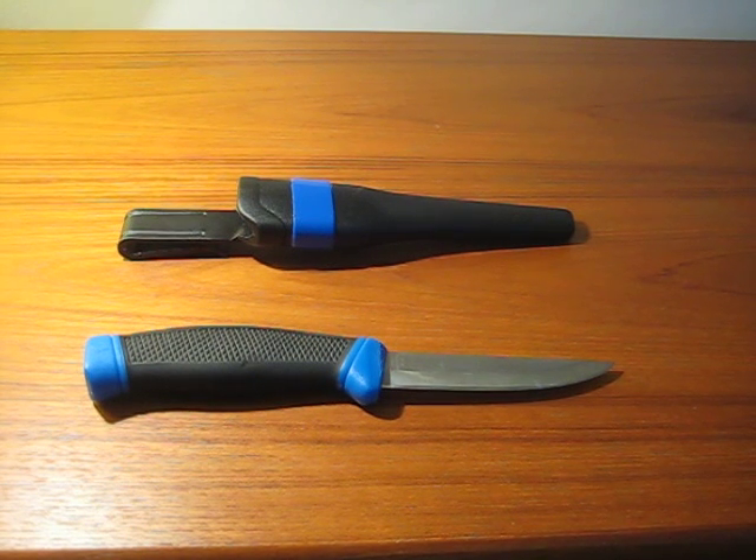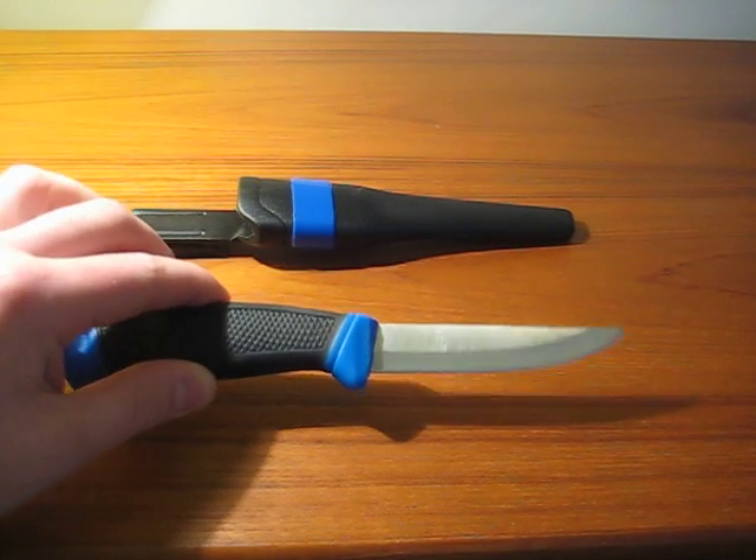Hey guys, this is Point Shooter. Today I'm going to do another knife review. This time I'm going to review a Wahoo Killer Filet Knife.